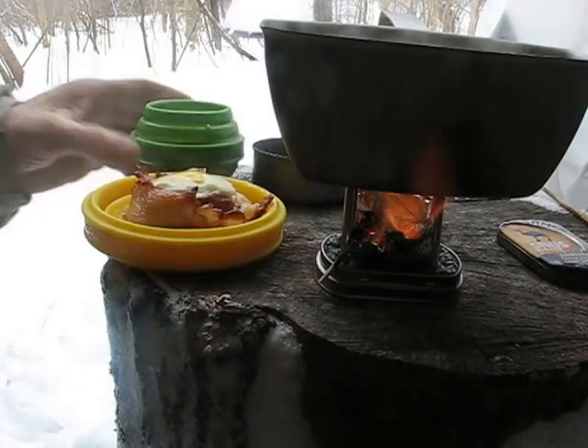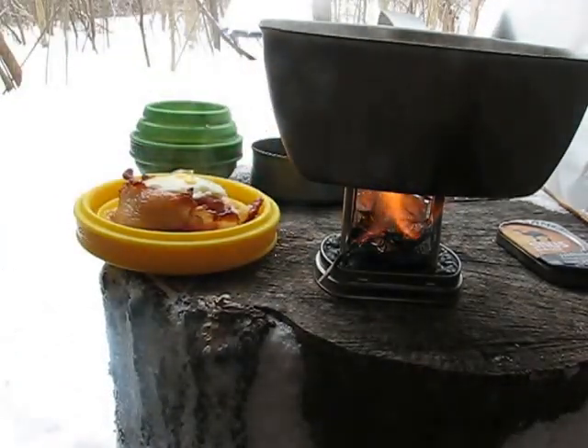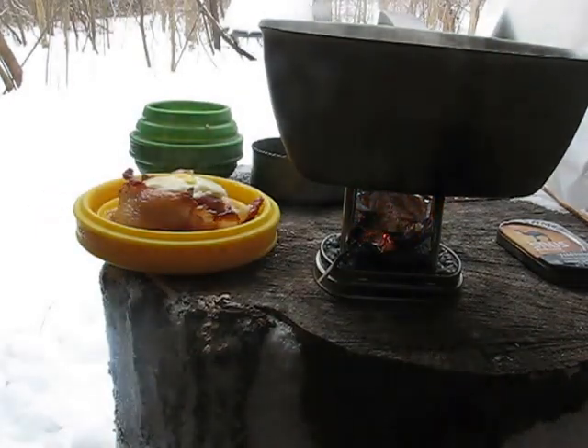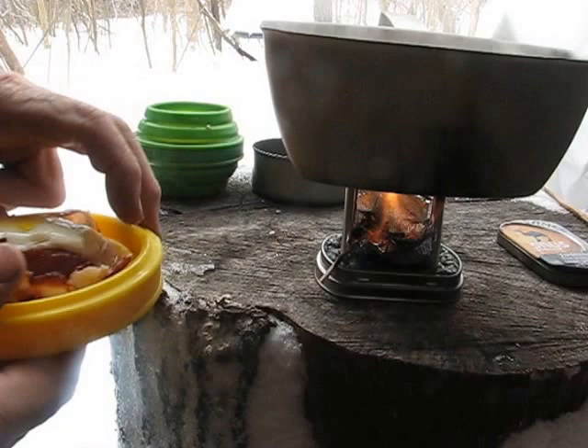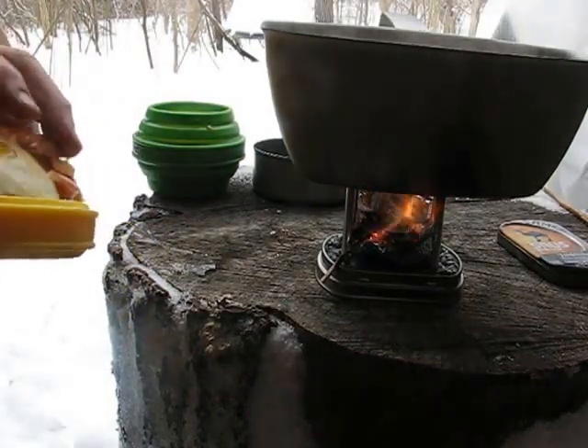Ran out of alcohol fuel, so I shoved a little piece of aluminum foil in there and put an Esbit cube in there. Got another cup of water on for another cup of coffee — going to get myself another cup before I head out of here. Let's try this out.